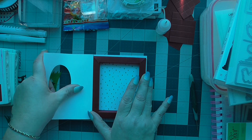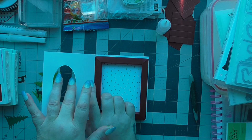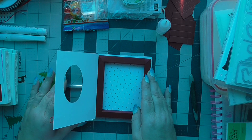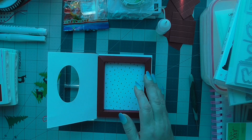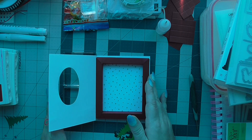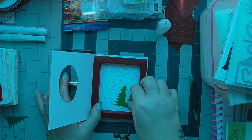Now for the inside — I'm going to bend that back. To finish off our card I've cut out a number of Christmas trees and I'm going to stick them in there.